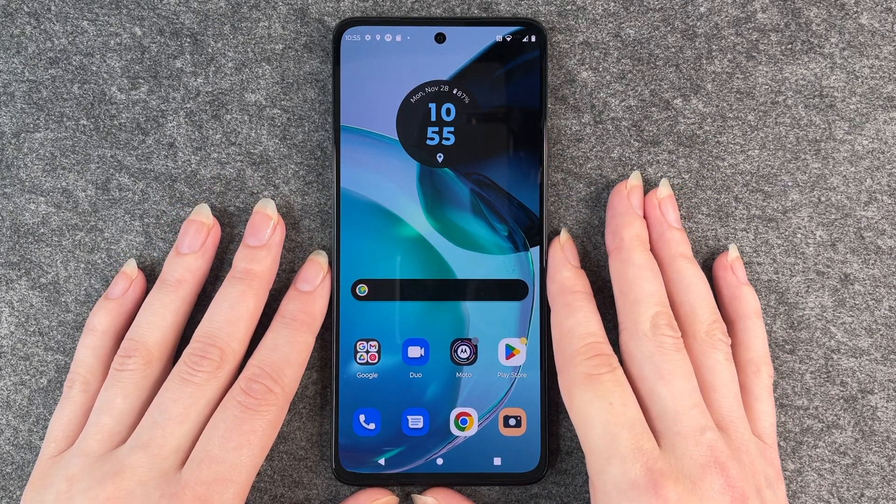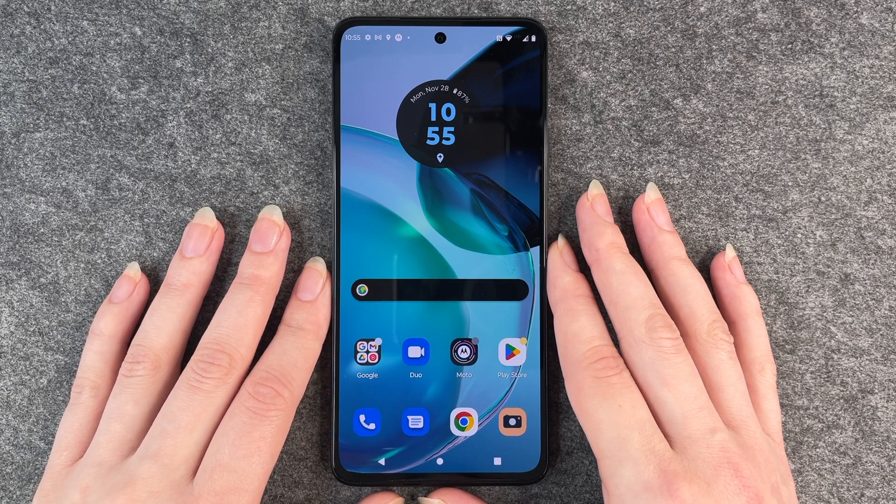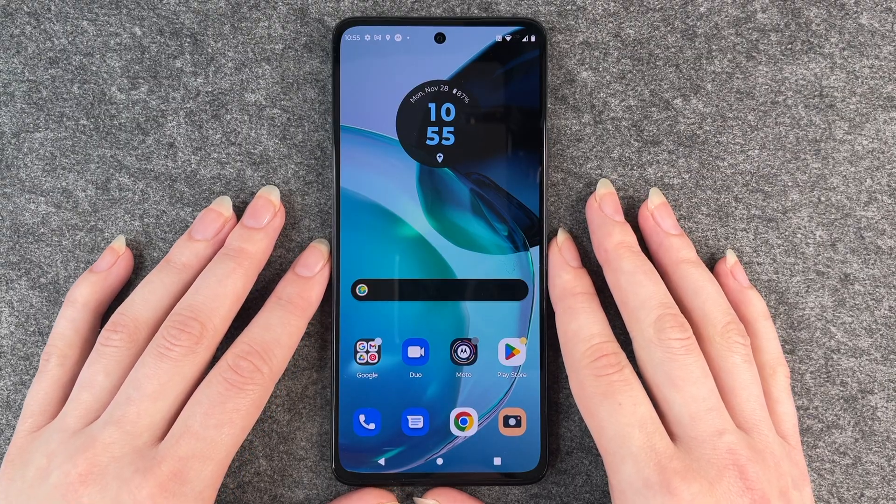That's how you turn on and off the dark mode on your Motorola Moto G72. Hope you liked it, hope it helped. If so, thumbs up, share and subscribe, and I hope to see you next time. Bye.